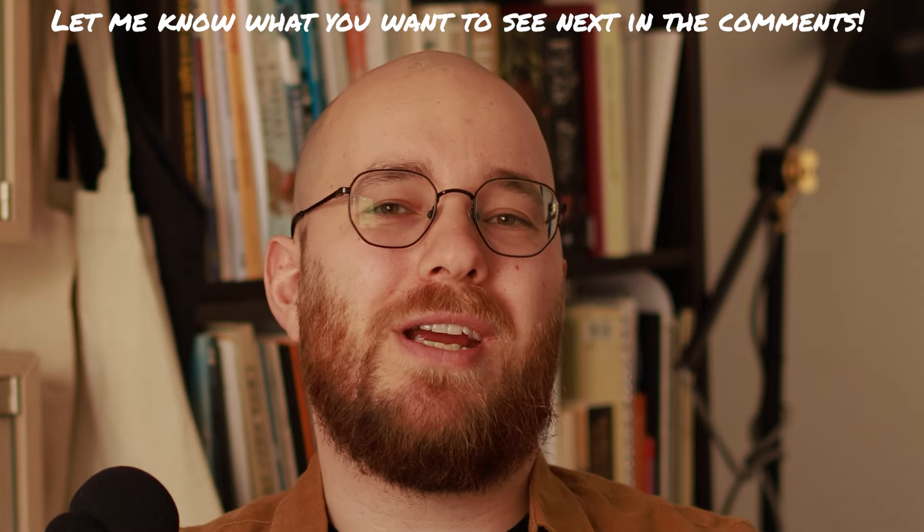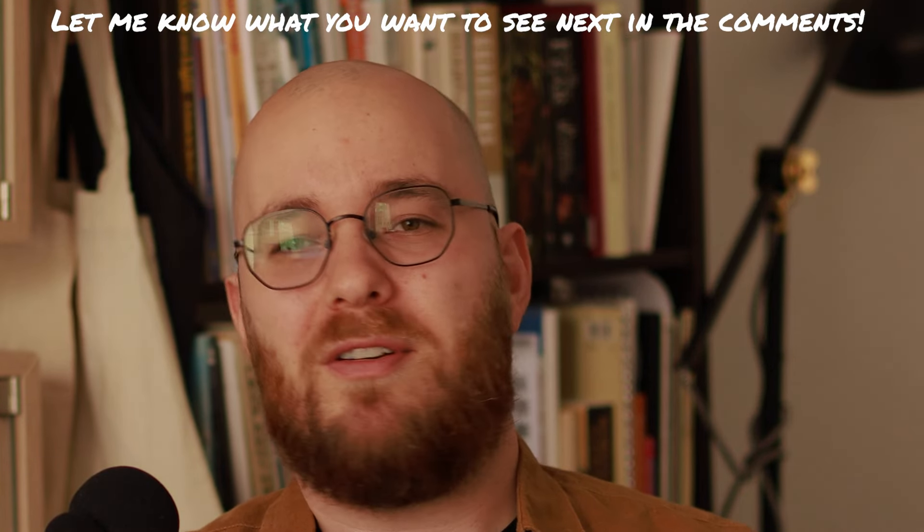Again, if you're interested in seeing the full process, you can check that out on the Patreon link down in the description. Before you go, please let me know if there are any other models from the Cursed City box or maybe from somewhere else that you'd like to see me paint in the future. Thank you so much for watching, and here is the finished skeleton.